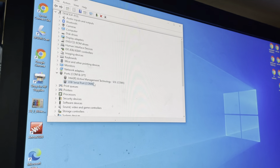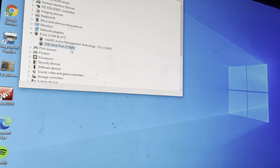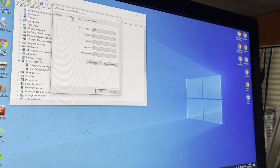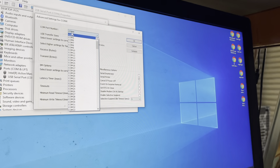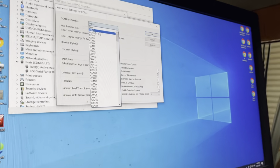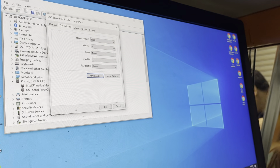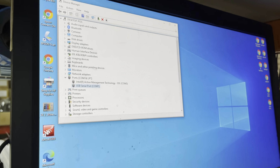Another important thing: if you're using ArcCut 2009, the COM number must be between 1 and 4. ArcCut doesn't detect anything higher than COM 4. If needed, go back to Port Settings, click Advanced, and you can change the COM number there. Select a number between 1 and 4 that isn't marked 'in use'. In our case let's change it to COM 1. Press OK, then OK again. Remember the COM number — we'll need it when setting up the software.